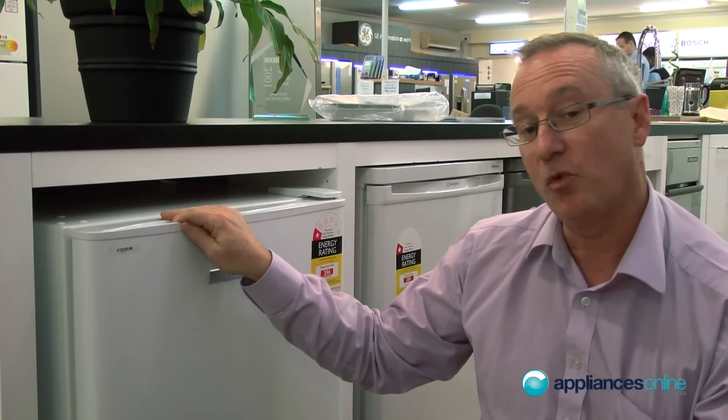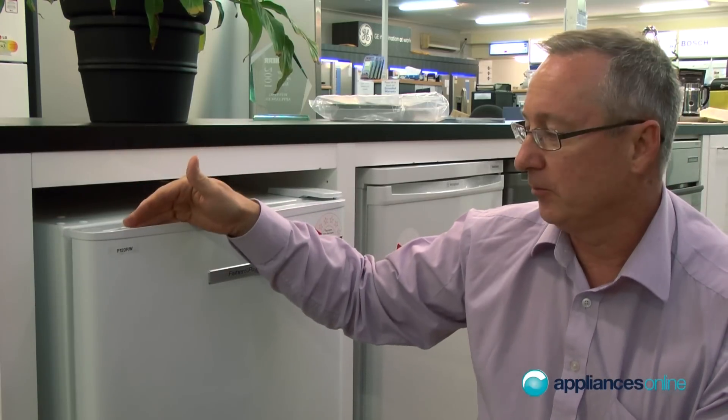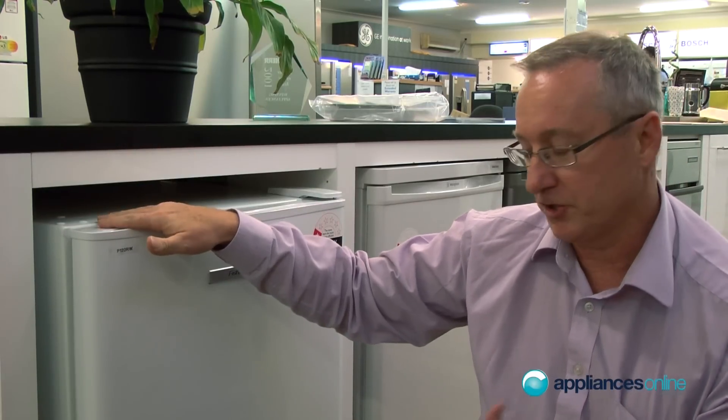Now we're going to be looking at bar fridges. They do come in white and stainless steel. Mainly right or left hinge are available to you. Some are convertible so you can change them over.